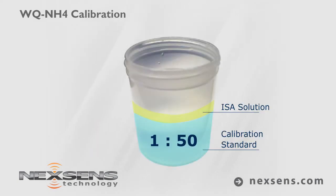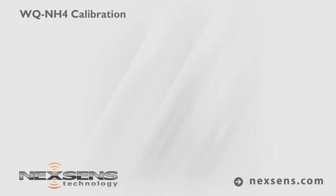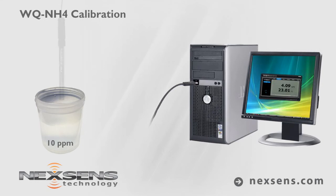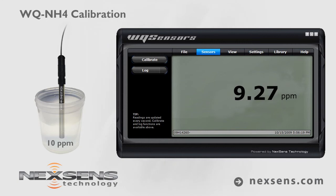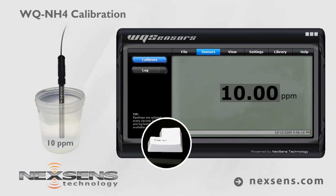For best results, use an ionic strength adjuster at a 1 to 50 ratio of ISA to calibration standard. With the sensor connected to your computer and the software running, submerse the probe in the 10 parts per million standard. Allow the reading to stabilize and press the calibrate button. Adjust the value to 10 parts per million and press enter.